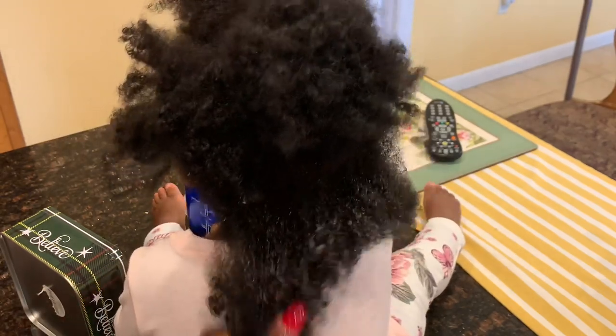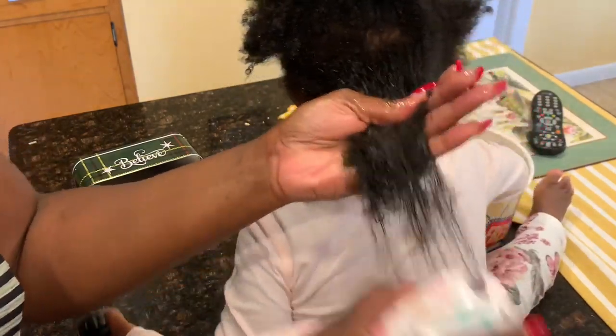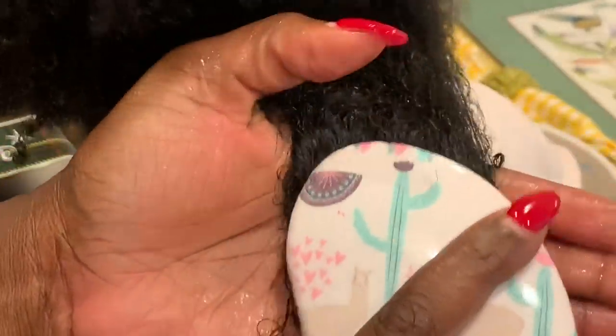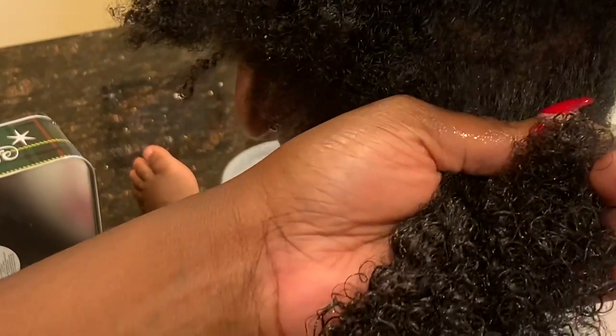I did not use a comb — never use a comb when you're trying to detangle hair. Just try your best to use your fingers; parting is not important. Look at this slip! Honestly, it almost immediately starts to make her hair so juicy and detangled. I literally put on about four or five sprays and almost instantly her hair looks completely different — compare the top of her head to the area that I sprayed.